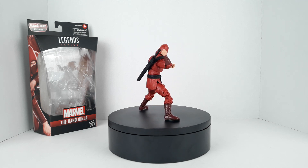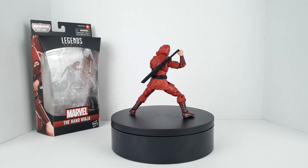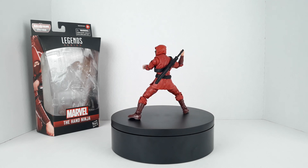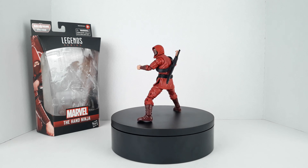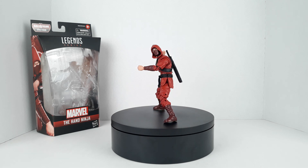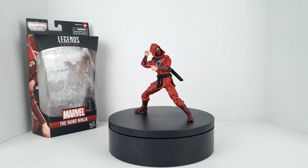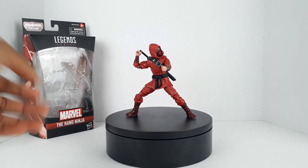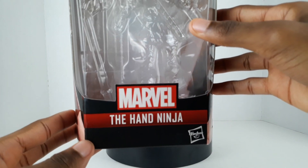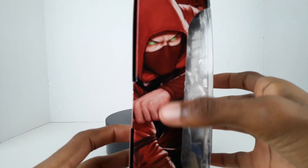Today I have for you another Marvel Legends action figure review - I have the Hand Ninja. This is actually the last figure in the Stilt Man build-a-figure wave, so after this we finally get to review Stilt Man, which is really exciting. You can see him right there - I really like the coloring. But before we get into the figure, let's take a look at the box.